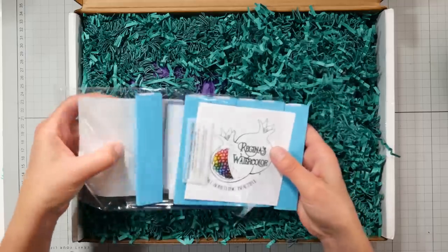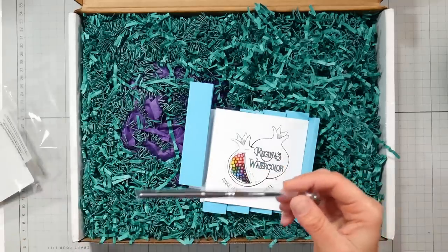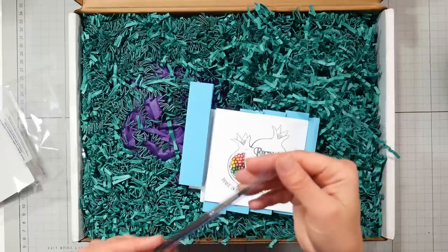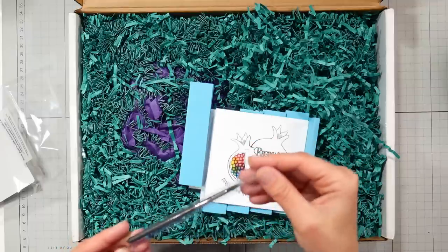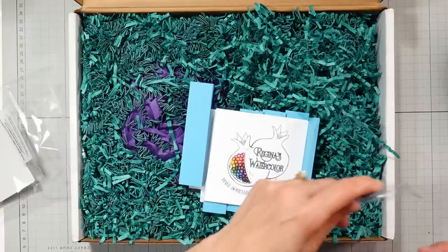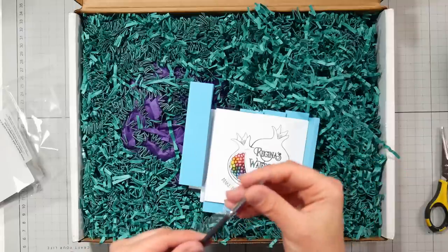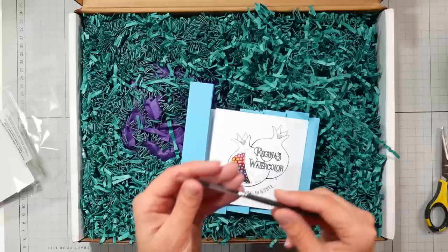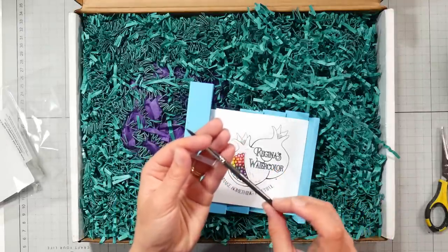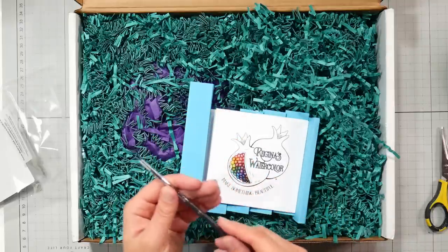Oh my goodness — we've got a little brush. This is like a travel size brush, size four. I might have to snip the end to open it. My desk is a mess — I've been doing shop packaging for my new little booth in a shop in Brewer. I got to wash the sizing out. Just a tiny little brush here — I'd say it's probably like a size four, or maybe it said that on the package.